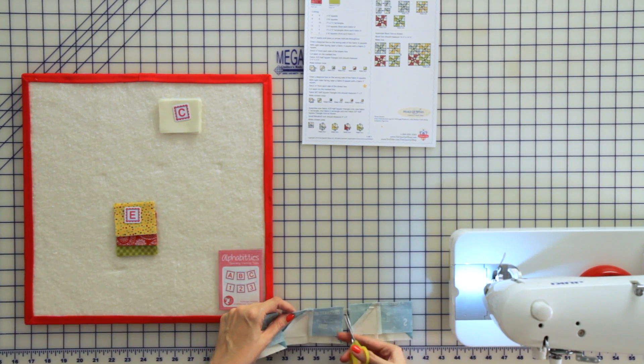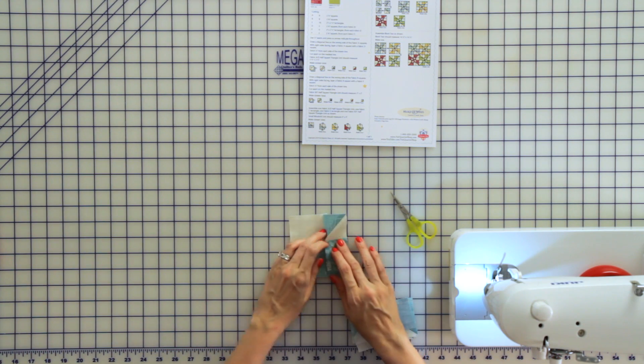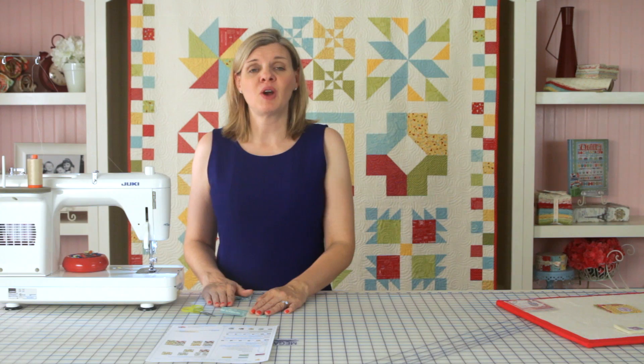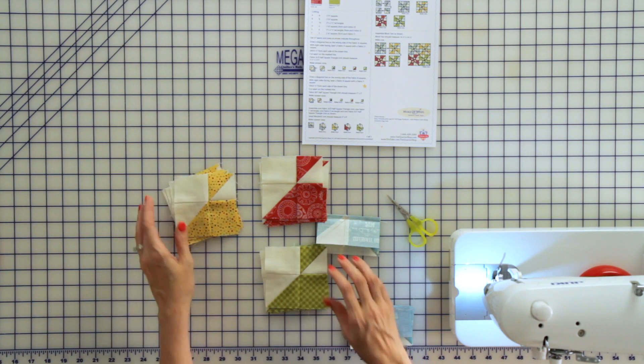Go ahead and cut your units apart. Press your seams according to the pattern since each color goes a different direction. We've gone ahead and sewn all of our units for this step, and now we're ready to assemble our windmill block on the next step.